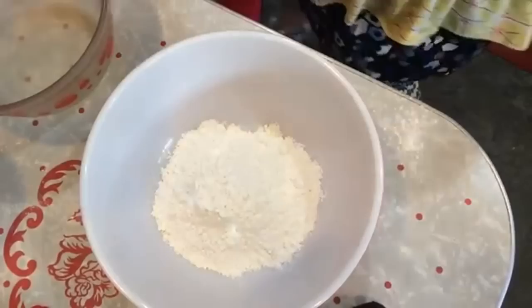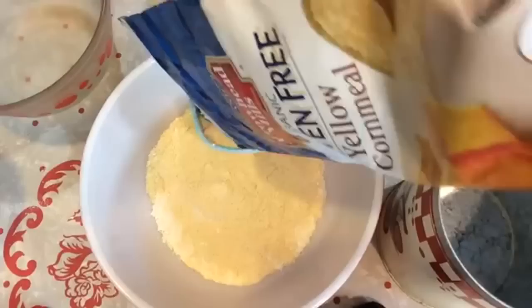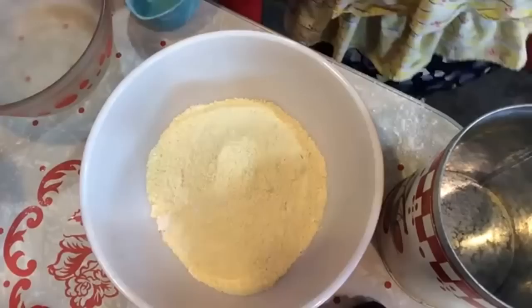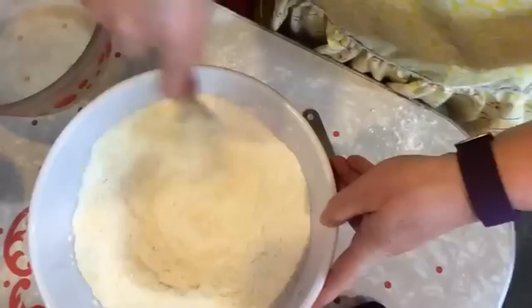To make my Johnny Cake cornbread, in a large bowl I put in two cups of all-purpose flour, then two cups of finely ground cornmeal — I was happy to find non-GMO cornmeal. Then I add two tablespoons of baking powder and one teaspoon of salt. The dry ingredients get whisked together until they're nicely incorporated.